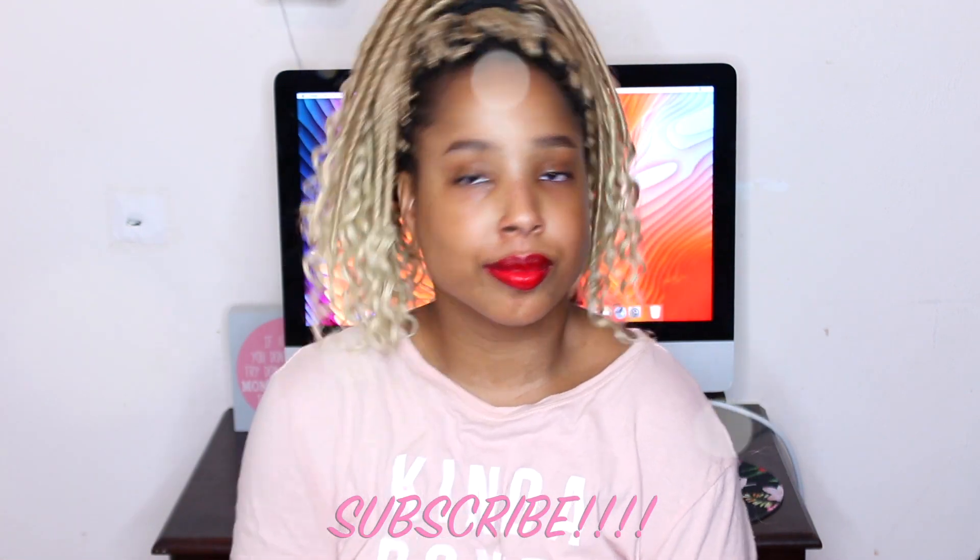I'm gonna be wearing this on my vacation. You can also wear it as a middle part, and my favorite of all the hairstyles would definitely have to be this up pony — very very cute. Make sure you guys subscribe and like this video, and let's get started.